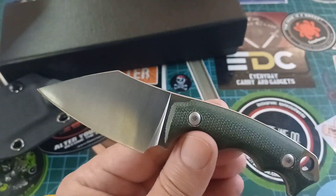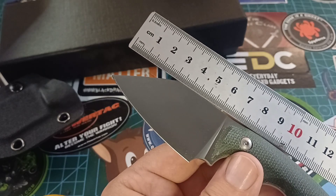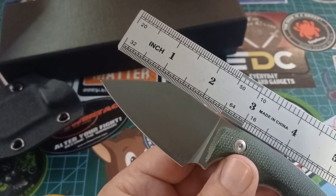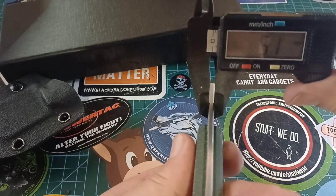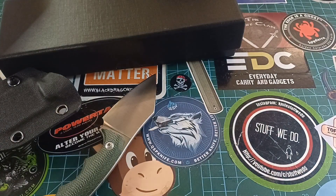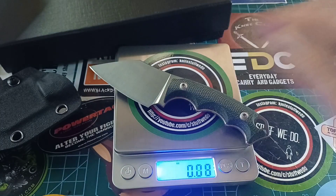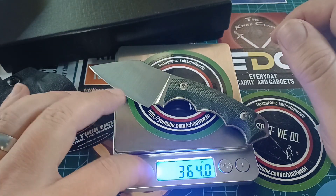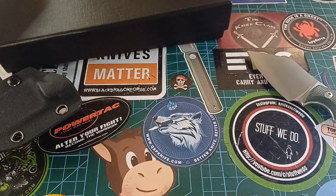This is a small little thing. Blade length is six and a half, almost seven centimeters; overall length 15 centimeters. In inches, that's two and a half inches for blade length and just a bit over that, and six inches overall. Stock thickness is 2.9 millimeters — should be about three millimeters. Weight is 2.5 ounces, or 72.8 grams.